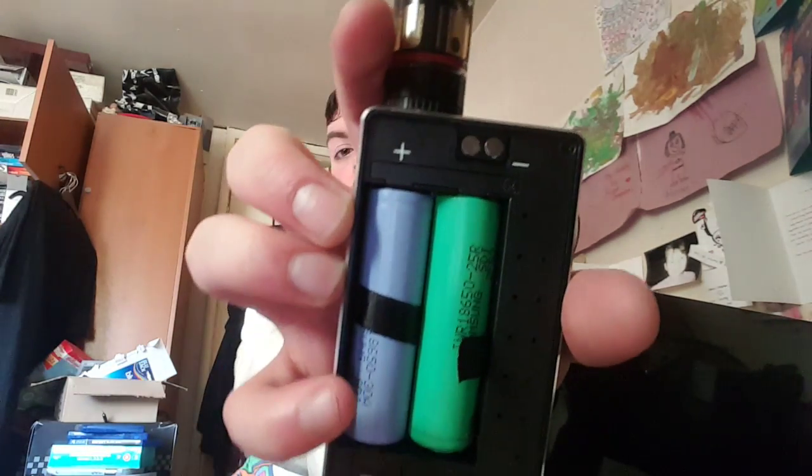You need a charger for it as well, because it does not have any USB anywhere. Just checking the back — it shows you the positive and negative battery orientation.